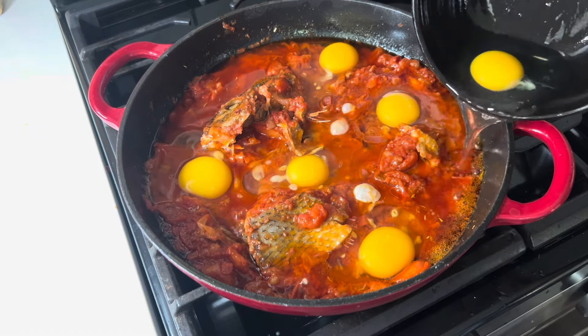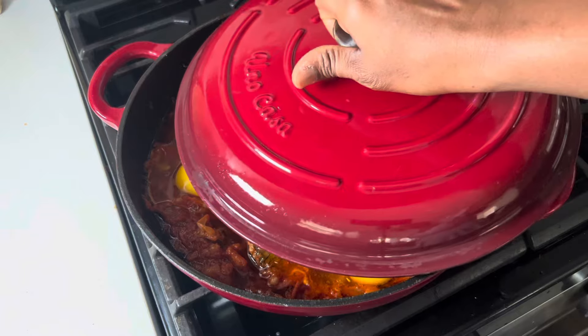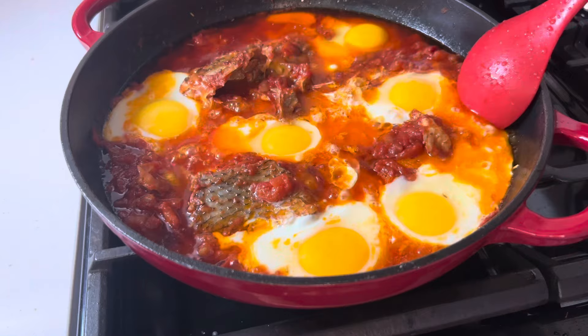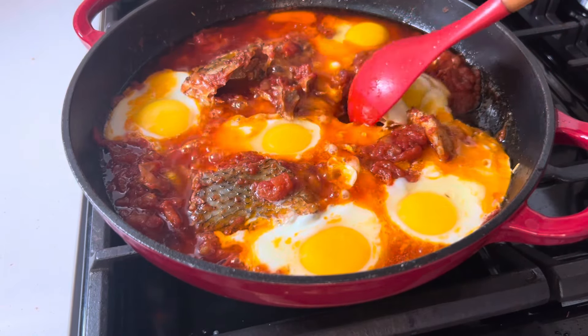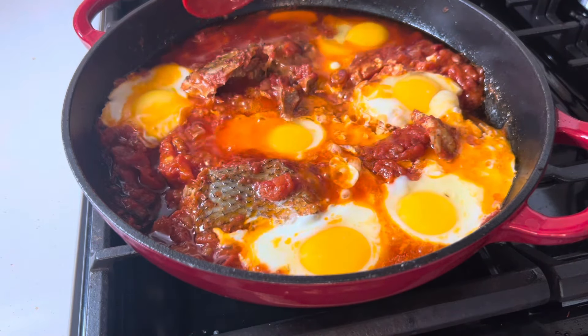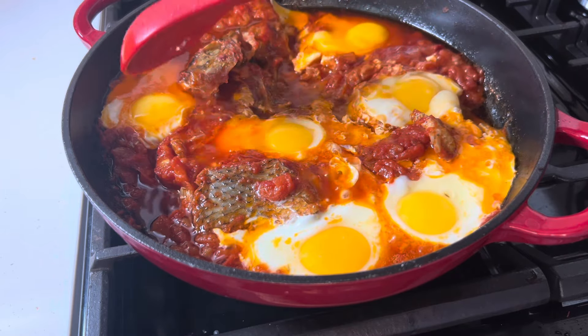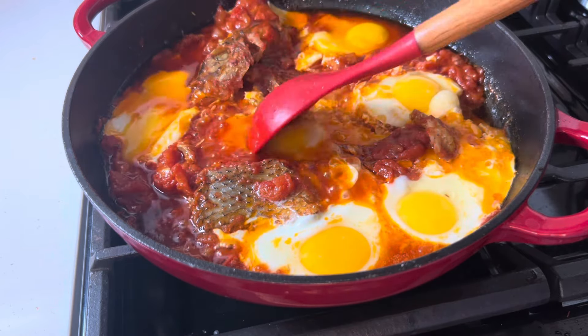Now it's time to add in the eggs — I'm using six eggs total. Once the eggs go in, I'm going to leave them to get that chunky texture of both the egg whites and the yolk, but you can feel free to stir right away. I'll let the eggs cook through while making sure I don't overcook them.